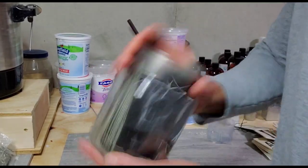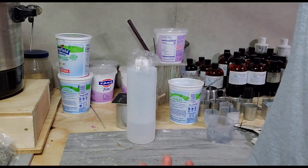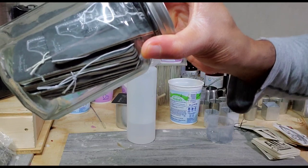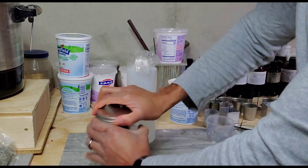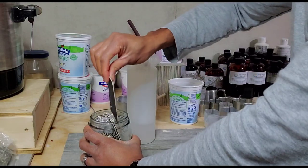Now all you do is just let it sit. As it sits, the fragrance is going to saturate every individual card and they'll remain like that — just like the ones already done. There's hardly anything left at the bottom now; it's all soaked in. I'll just leave this here and put the finished one back in.